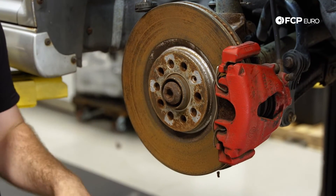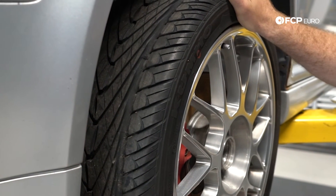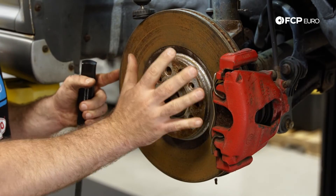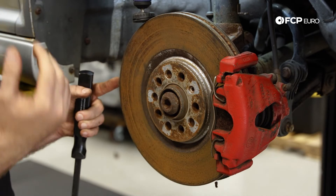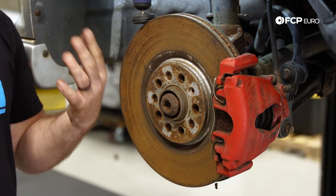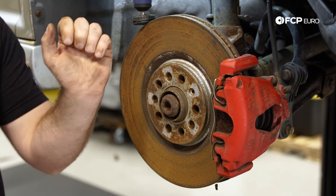Speaking of play in the wheel, one other component to mention is the wheel bearing. This is another component you can test by wiggling the wheel. If you have any type of movement from the hub or knuckle area, it could be a wheel bearing. If you're noticing movement from the wheel bearing, you're probably also going to have some type of humming noise while driving. We'll also show you on the other side of the car how to properly test for play in the wheel. Now let's put the car up in the air to see some components underneath.